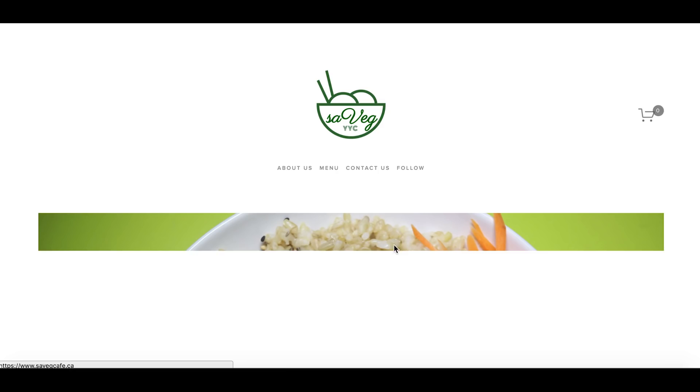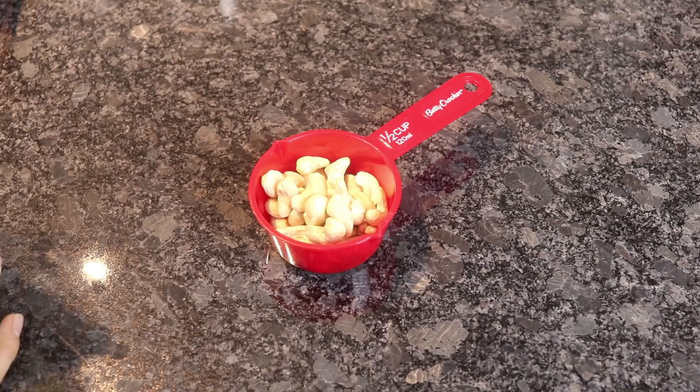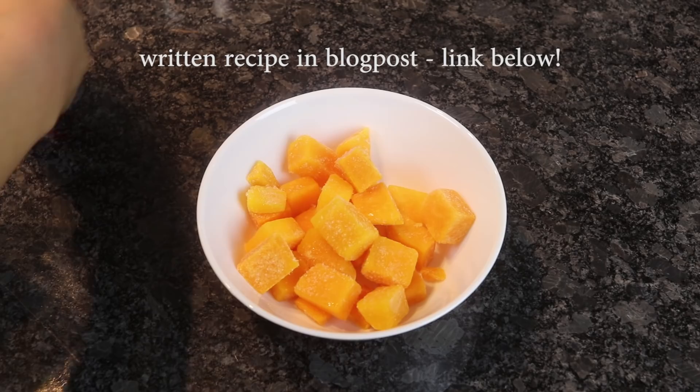Let's get on with the recipe. First thing we're going to do is cook the pasta of your choice, and while your pasta is cooking we are going to prepare the sauce. We're going to use cashews, because cashews make your sauce creamy and delicious. If you did not soak your cashews overnight, do not fret — all you have to do is boil the cashews for about 15 to 20 minutes and it will soften them.